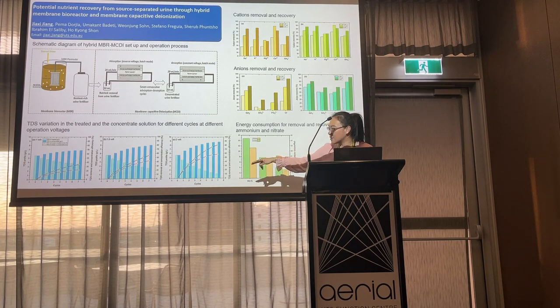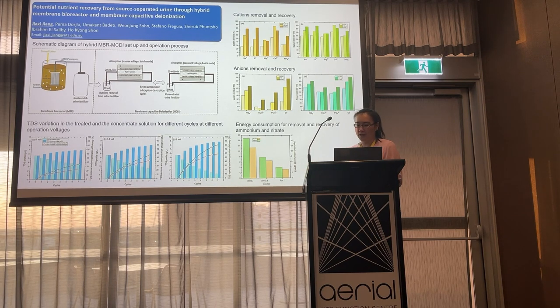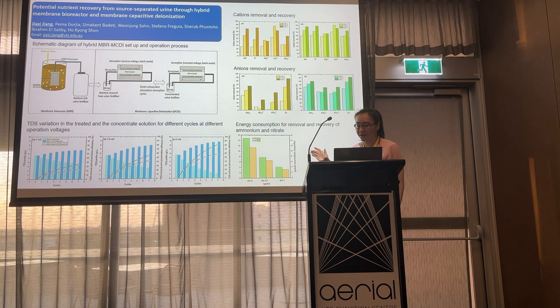The image on the bottom left shows TDS variations in the concentrated solutions under three different voltages across seven consecutive cycles. As you can see, higher voltage applied resulted in better TDS removal performance. We also noticed that low voltage resulted in lower removal and recovery efficiencies of both cations and anions, and performance can be significantly improved by applying high voltage and high reverse voltage during the absorption and desorption process.